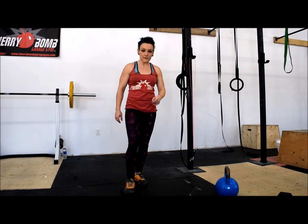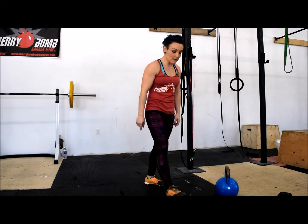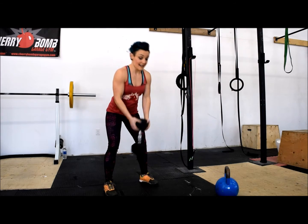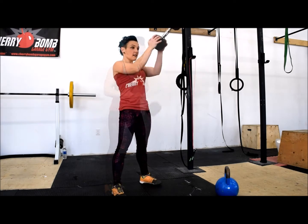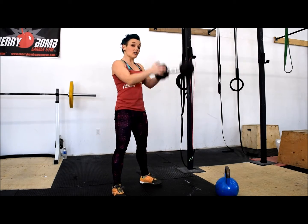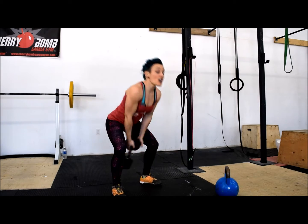If you don't have a kettlebell, grab a dumbbell. Hold on to it really tight — you don't want it flying out of your hands. You should feel it in your glutes and your hamstrings, not in your back.